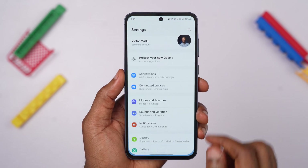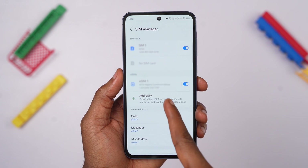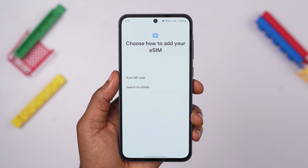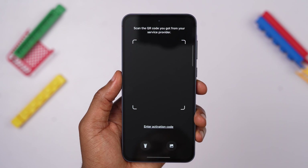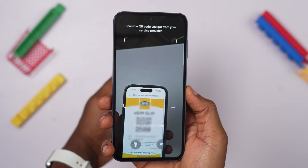Once you have that sorted out, go to your phone settings, select Connections, then SIM Manager. After that, select Add eSIM and choose Scan QR Code. Depending on what your network provider gave you, you can choose to scan a QR code or select Enter Activation Code to input your activation code. I'm not entirely sure, but I think you can download up to 20 eSIM profiles here, because that's how it works on the Samsung S24.